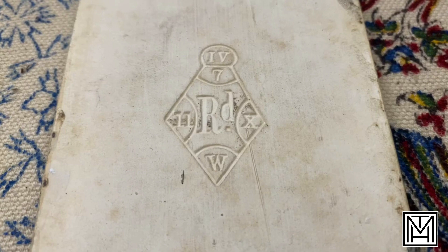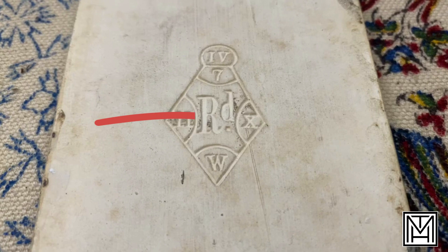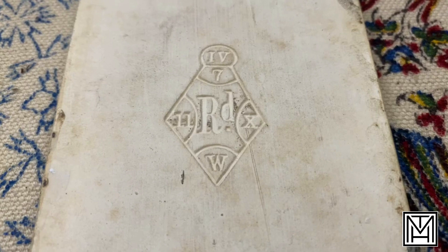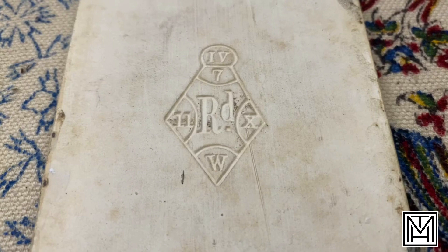Working around the diamond: the number underneath the Roman numeral IV is VII, which simply means it was the seventh day of the month that it was registered. The month is indicated at the bottom — that W, referencing a table, stands for March. On the right-hand side there's an X — not a Roman numeral ten, just an X — and that also refers to a chart representing 1868. The number on the left, 11, references the total number of items registered that day. So on March 7th, 1868, this item was one of 11 items registered that day in the classification of clay, Class IV.